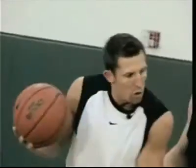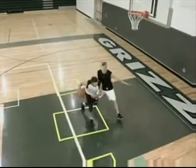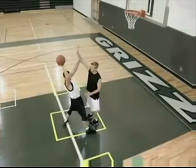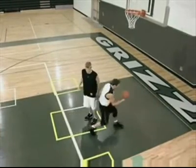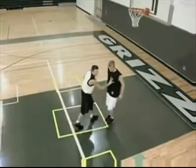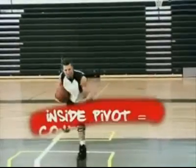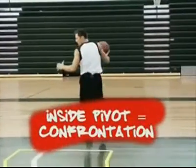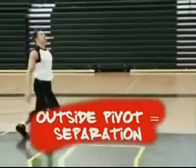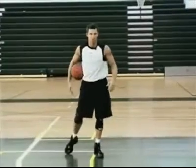Going right at the rim. When you pivot off your outside foot first, you become separational. And now you have the step through or you have the fade. Let's look at it without defense. Confrontational, to the rim. Separational, outside foot. Let's look at it full speed in a drill we call finishing school.